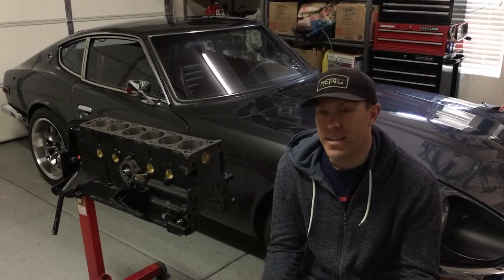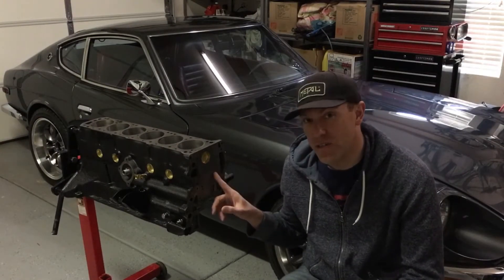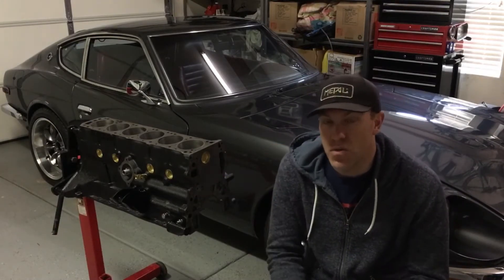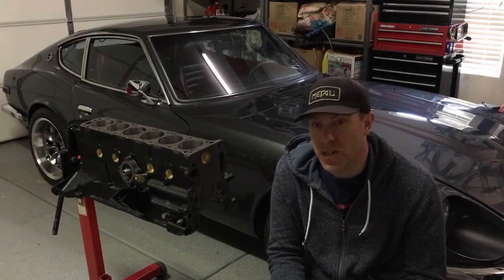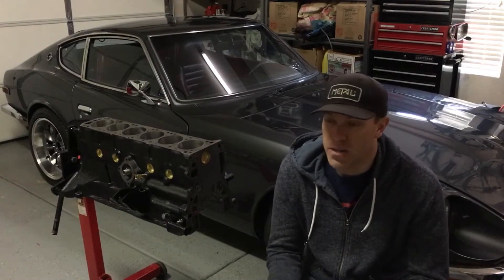What's up everybody, back again and we are getting prepared to put together a 280zx engine for the 240z. I wanted to take a minute to talk about partsology.com, a site I found while looking for parts to rebuild the engine.